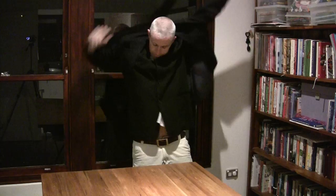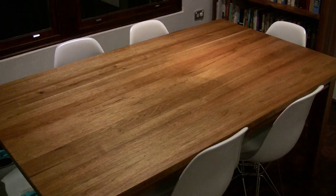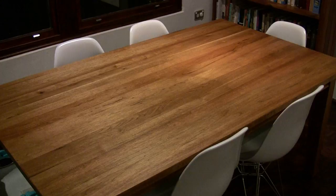We're just going to put on the second coat now. Okay, so that's the job done — a Tasmanian oak dining table sanded back and then resealed with beeswax.